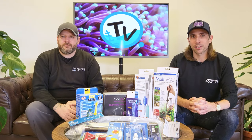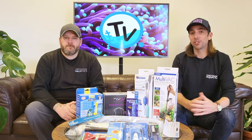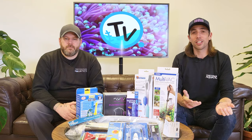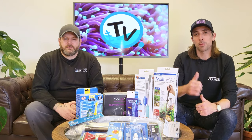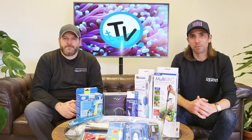So there you have it — our top five aquarium accessories. As always, thanks for watching. If you've got any questions regarding any of the products featured in this video, don't forget to get in touch and we'll be more than happy to help. Don't forget to subscribe to the channel so you don't miss out on future videos, give us a thumbs up if you enjoyed this one, and if you've got an aquarium product that you just can't live without, make sure you leave a comment down below.